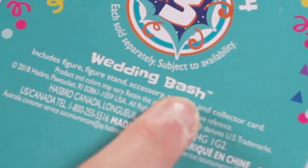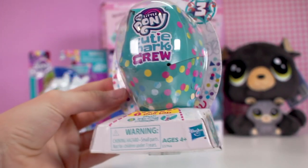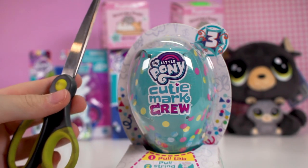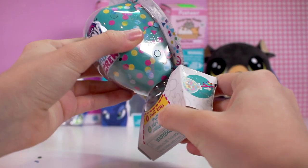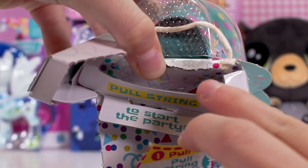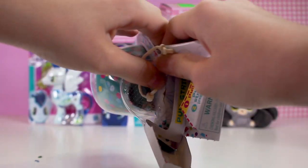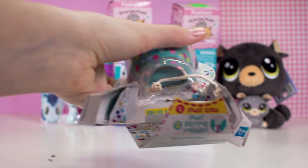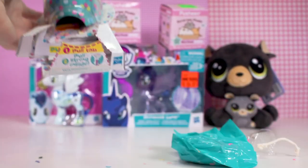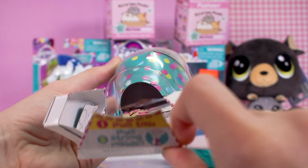It says something about the wedding bash so that might be the series it's in. This is a really fun idea — the confetti makes it a lot more fun and a cool experience rather than just a normal blind bag. I actually do have scissors with me, because most of the time in unboxing videos I never have scissors. It says pull the string to start the party. This has already got some confetti coming out. Okay, here we go — we're going to pull the string. That was underwhelming. This is a big mess. Here it says which one it is and there's the rest of the confetti in there. Here is the bag we got.